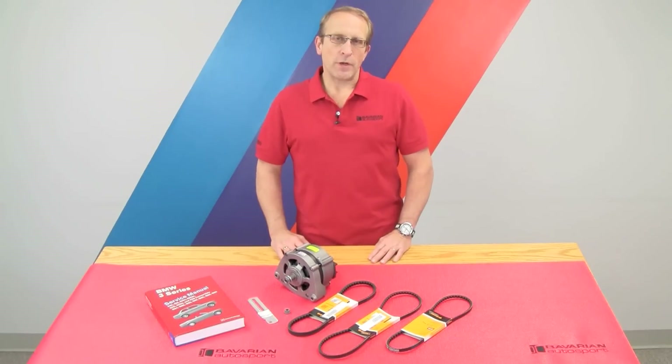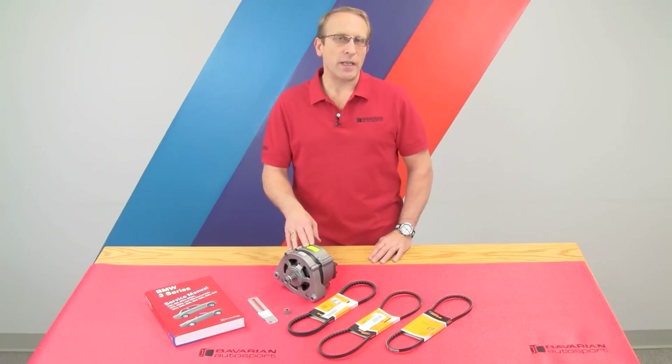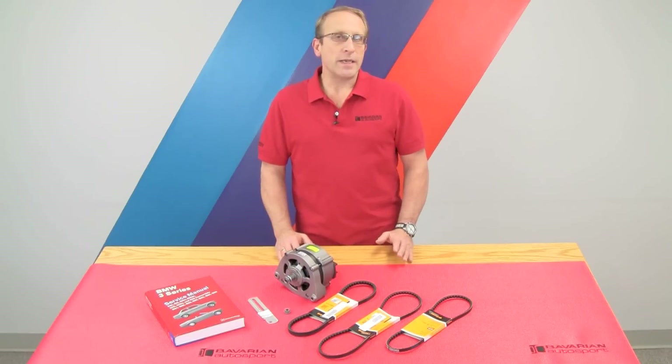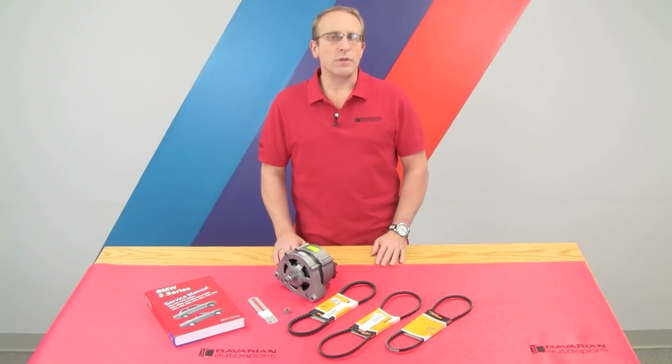Hi, Otto here for Bavarian Autosport. In today's do-it-yourself video, we're going to be replacing the alternator in a common earlier BMW. We'll be performing this replacement on an E33 series, that's 84 through 91. This model will have a six-cylinder in it. The procedures you see us use will be applicable to most of the early BMWs with the four-cylinder and six-cylinder two-valve engines, including all the way from 2002 Bavaria CS up through the 3, 5, 6, and 7 series models, again with the two-valve six-cylinder.